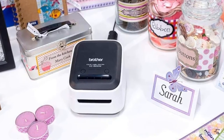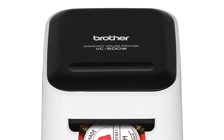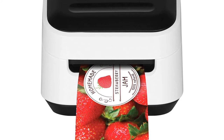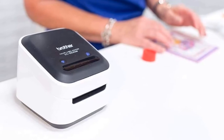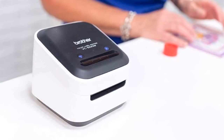The printer works well with both Mac and Windows operating systems. It also has a built-in automatic cutter that can make both half and full cuts. It prints lively and precise labels with 313 DPI, features advanced connectivity options to let you print wirelessly, and produces tear, water and smudge resistant labels.